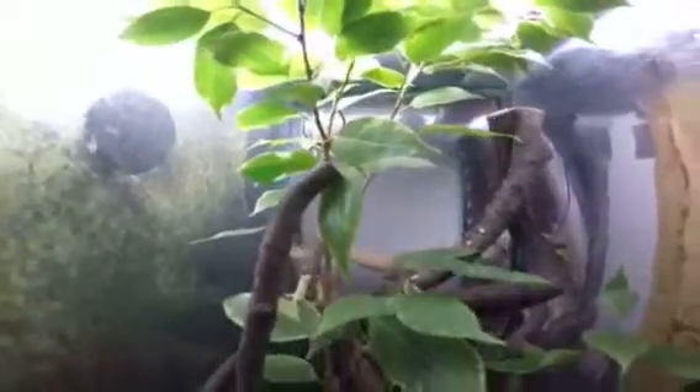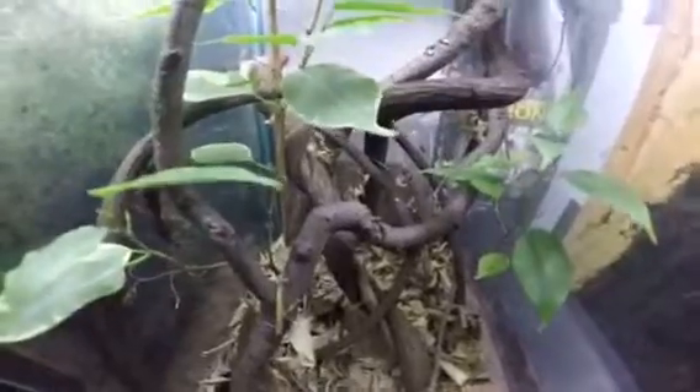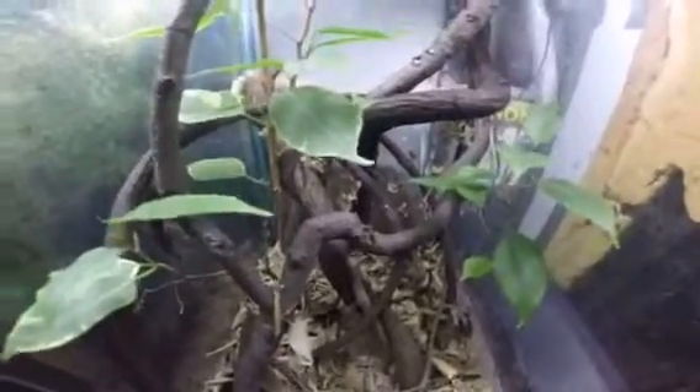I didn't want to cut this main branch for the whole tree here because if I cut that it'll look bare in here. So after this one hatches I'll cut that and then cut everything else down and have it just dry and twiggy. Alright, have a good day.